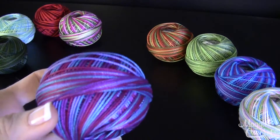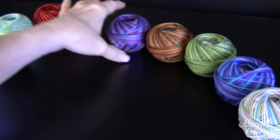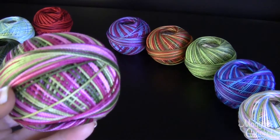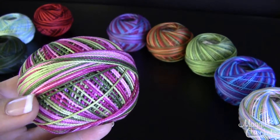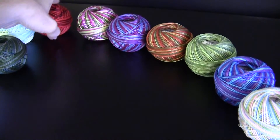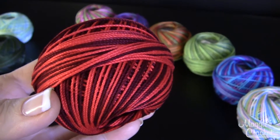This one is called Berry Burst and that's color number 137. This one is called Spring Garden and that's color number 124. And then this one is called Red Burst and that's color number 147.